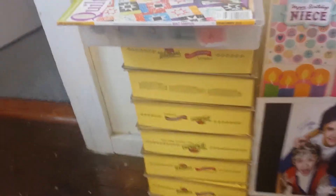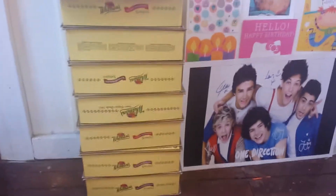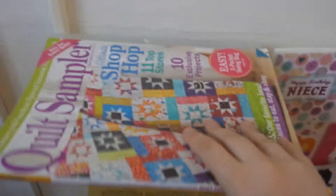Then I have my trash can. Now, switching to the other side by the door, I have these chocolate box boxes, which my grandma gave me, and I like to store some things in there. I also have this organizer for my string and this quilt magazine. And over here, I have some cards that I've gotten.